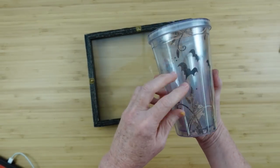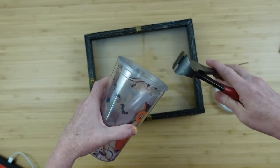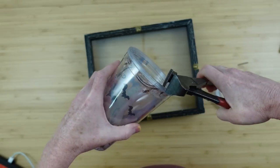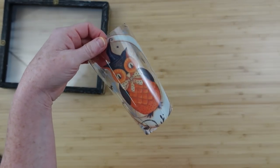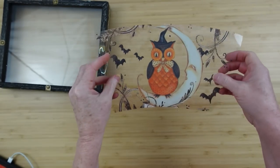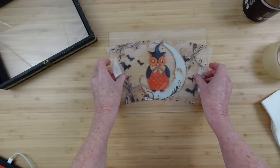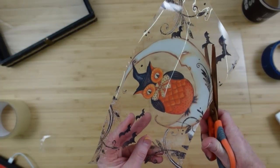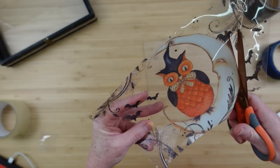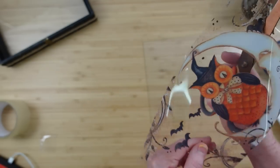I'm using a thrifted cup. Did you know that on the inside of these cups there's actually a plastic film with the pictures on it? If you just crack the top you can pull that film right out and use it in your decor. So if you have a broken cup with a crack in it, you can always take the insert out and use it in your DIYs. I'm going to cut out the section I'd like to use — the moon and the owl section with just a bat on it.